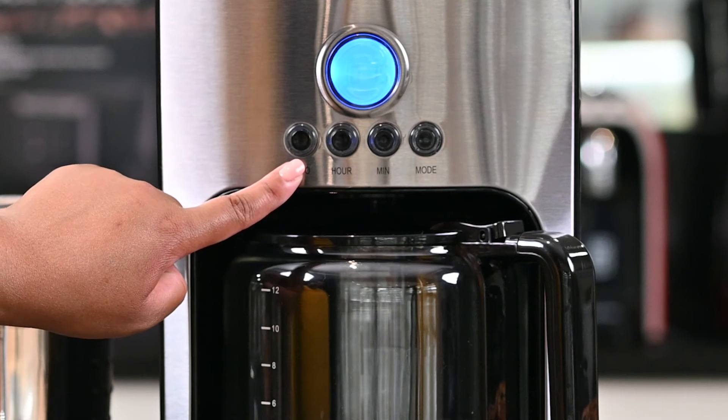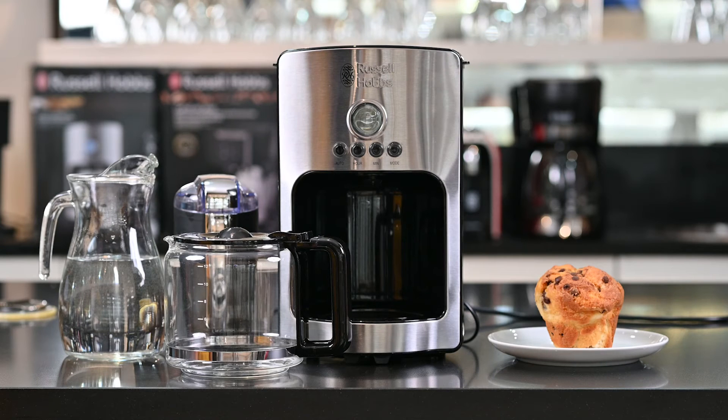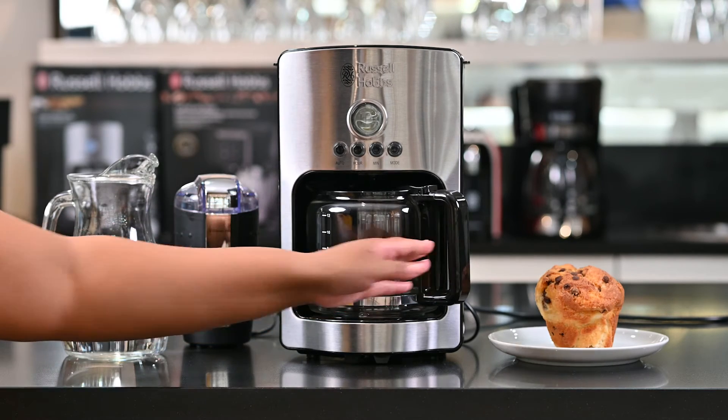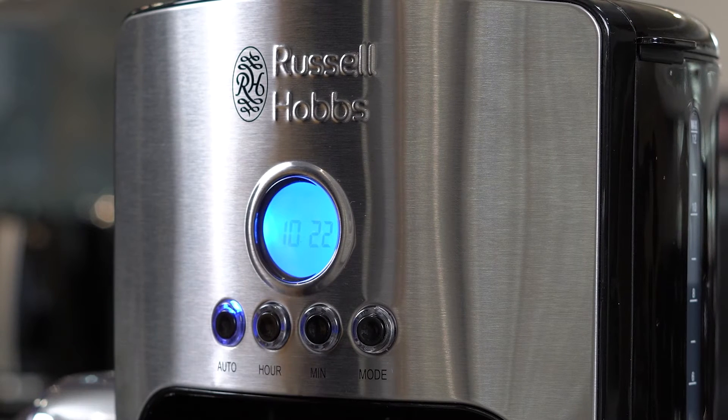Remember the auto button is what you press when you want the coffee machine to automatically start dispensing coffee. With my Russell Hobbs Apollo, not only am I able to set the time but I'm also able to set the time at which I'd like my coffee machine to start automatically dispensing coffee — this is also called a preset delay timer. If I press my auto button once it will automatically start dispensing, and if I press it twice it'll turn green. The green means that the coffee machine will only start brewing coffee at my selected time.